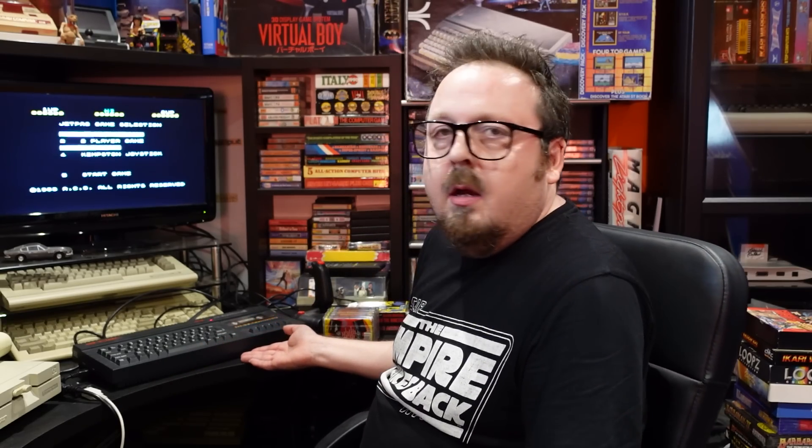Anyway, fast forward 30 years and I finally bite the bullet and buy a Spectrum. Now this one had never been used — it was new old stock and I was the first person ever to use it. The box was a bit battered but the actual computer itself was in mint condition. It was still in the plastic bag. The plug hadn't even been wired on. It even smelt new. I've got to admit there are some games on the Spectrum that I prefer to the Commodore 64 counterparts. So here are eight games that I believe are better on the Spectrum than the Commodore.